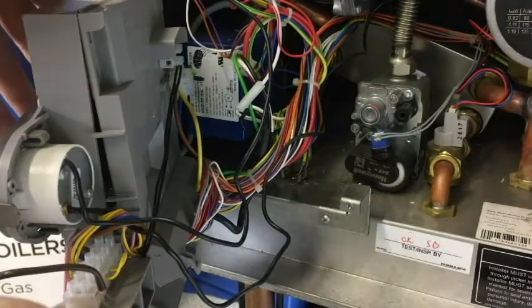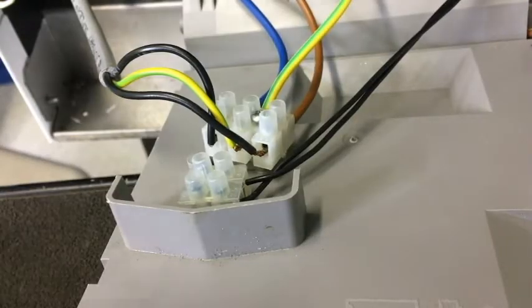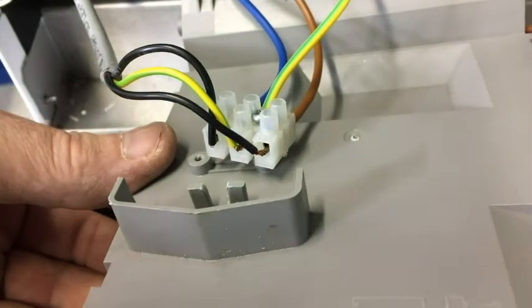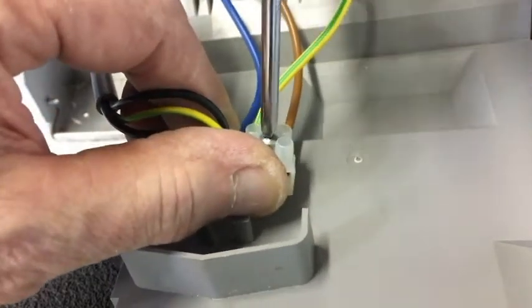Now we'll remove the module for better access. Next, remove the terminal blocks from the back of the module. The block with the two black wires will not be used, so we will secure this block to adjacent wires to keep it out of the way.